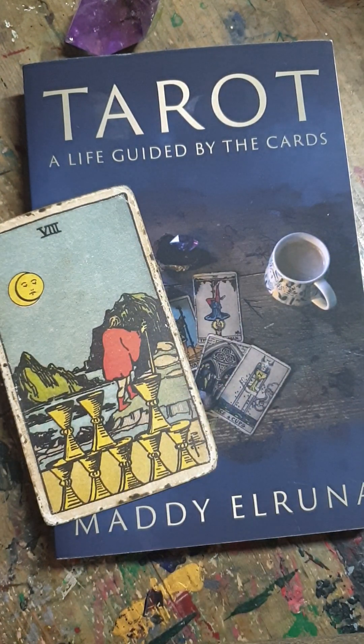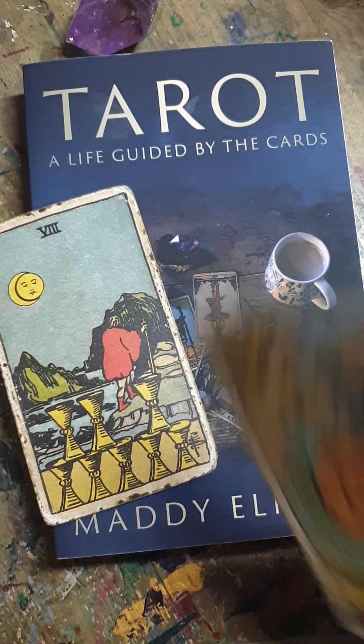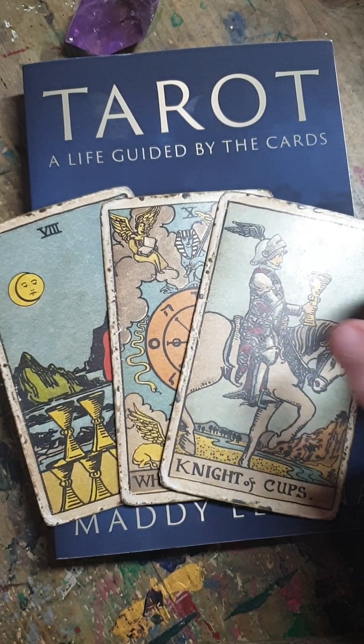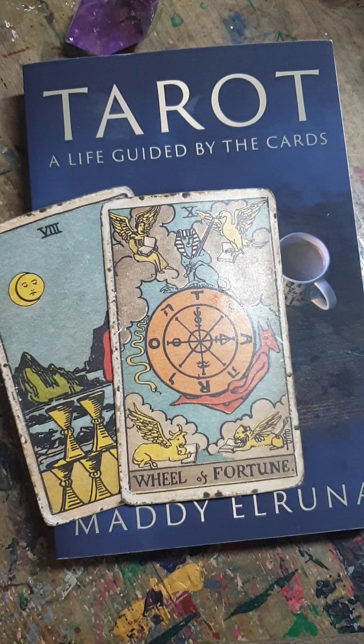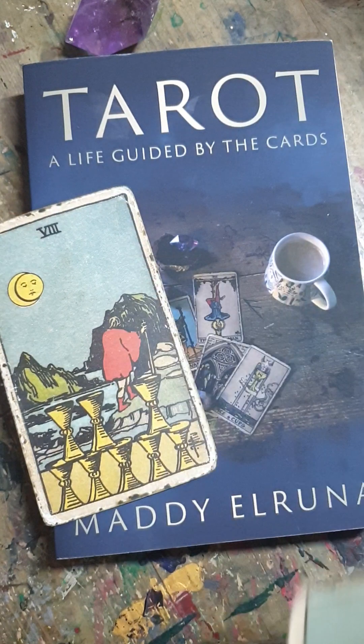With a simple three card past, present, future spread, it's really easy to just turn them all over and immediately focus on bad cards — the Tower, the Devil, the Five of Pentacles — you go straight to them. Or on the other hand, if there's a really exciting future card, you go straight to that. It's easy to let your focus go straight to the interesting or scary bits, and you miss out on reading each card properly.